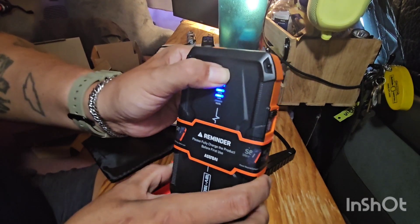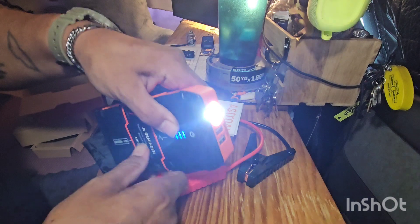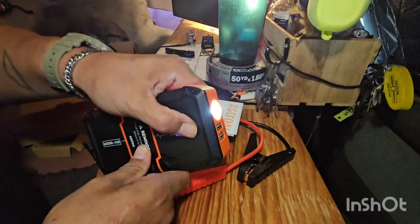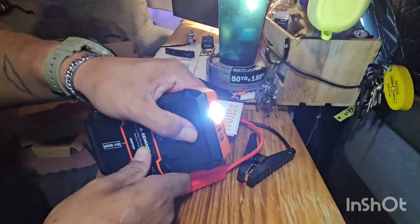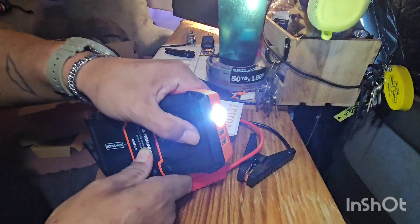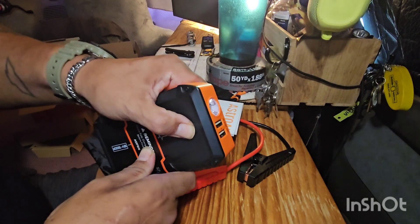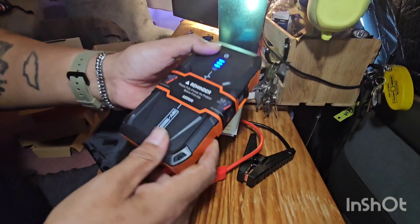Hold down the button and you'll have a flashlight. Hit the button again and you'll have a strobe light. Hit the button again and you'll have a distress SOS feature, which is kind of nice to have because you can take this thing along with you hiking or camping and send out a distress signal.